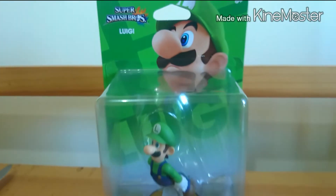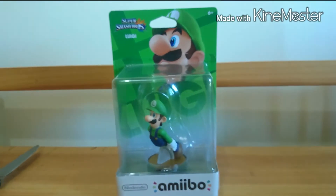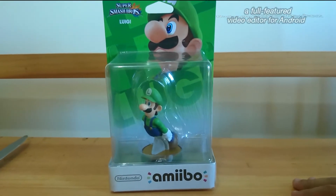Hello, how are you? Today we have a new video for the channel. This time the unboxing of the Amiibo of Luigi.